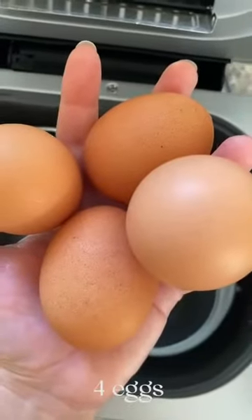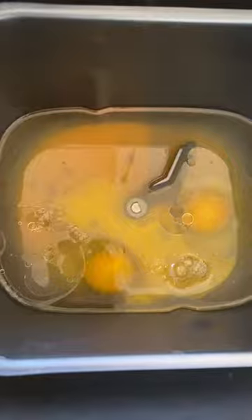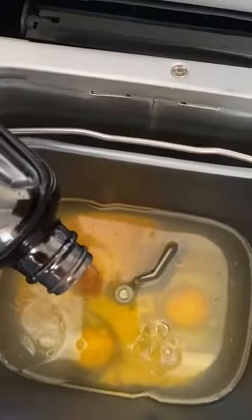Next we're going to put in four eggs. Two teaspoons of vanilla — we're going to eyeball it.